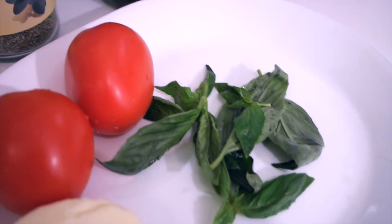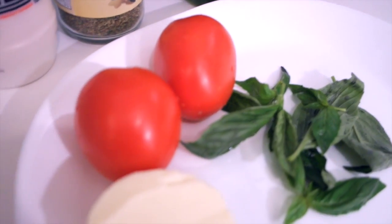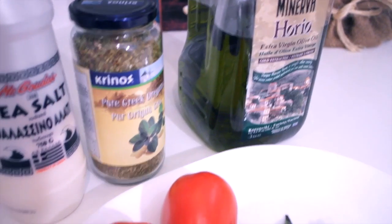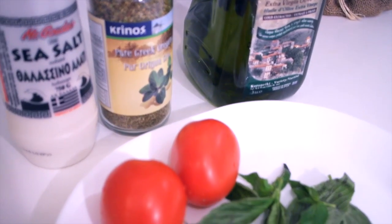The ingredients that I'll be using will be fresh basil, plum tomatoes, mozzarella, sea salt, oregano, and extra virgin olive oil. Of course, you can also add some balsamic vinegar.